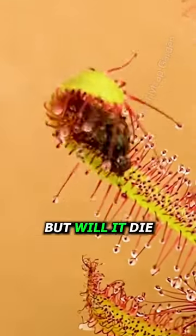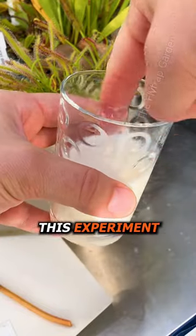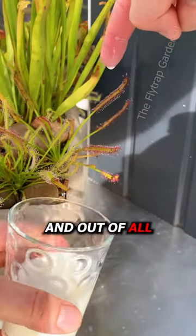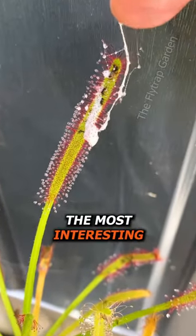This plant lives off insects but will it die if we feed it milk? Charles Darwin had done this experiment all those years ago and out of all the ones we have copied this far, this one is the most interesting.